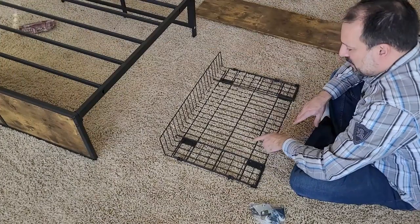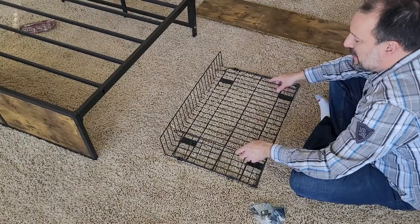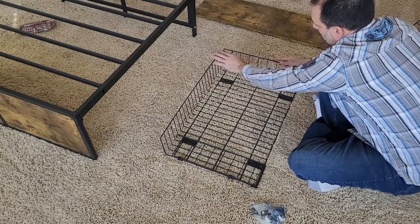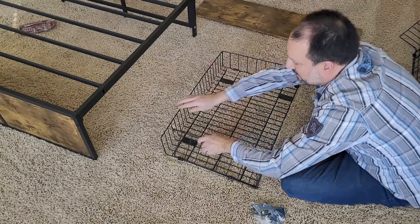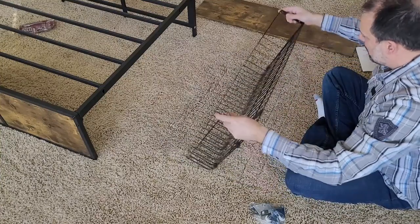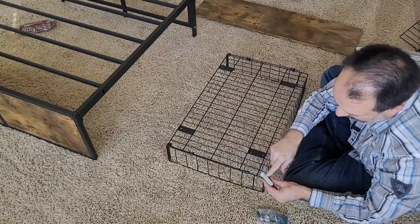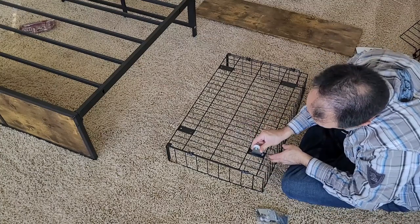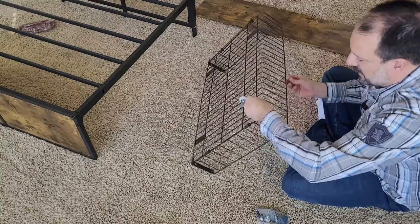Wow, that looks nice. I appreciate that the manufacturer has made it so easy to put these drawers together. We'll just go ahead and lift each side here, hook this little part right there on each side, flip it around, add some casters, and then our faceboard. You'll find that the hardware for the caster is already attached. What you'll do is you'll slip the end of the caster into this little bracket and then screw it in from the inside.